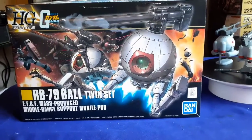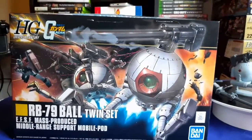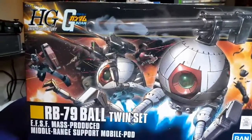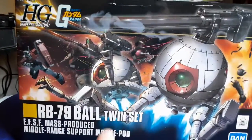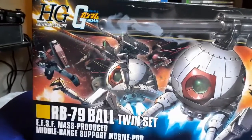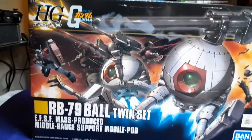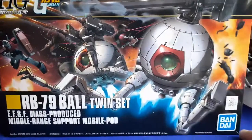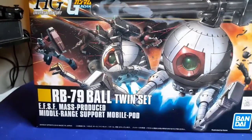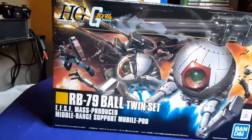This should be a pretty quick video because this isn't too complicated of a kit to go over. It's obviously the High Grade Universal Century Ball Twin Set. There are two of these in the box, and yes they are called a Ball. This right here is Bandai Spirits, so it doesn't have a price tag on the barcode.